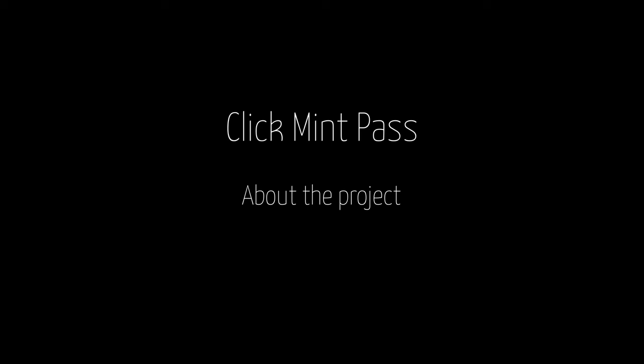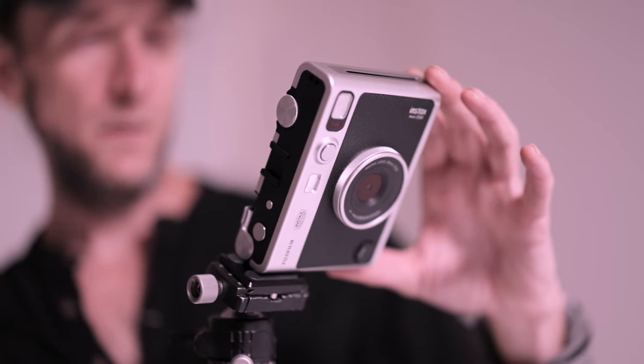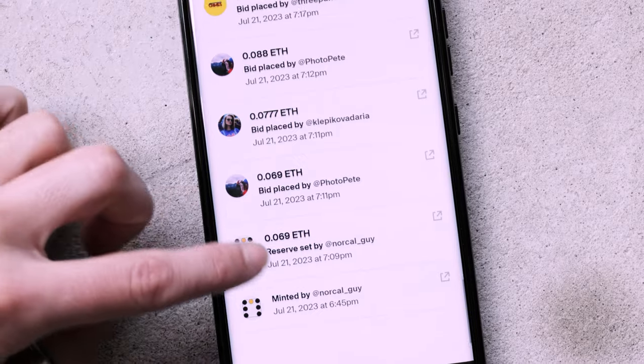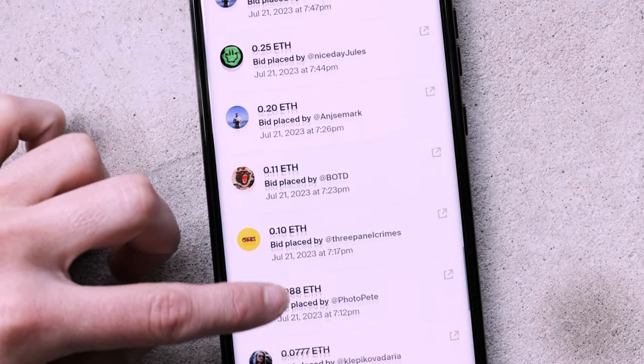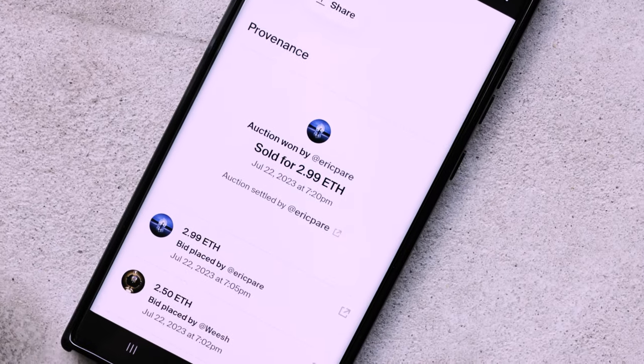ClickMin Pass is a project by art collector NorCalGuy. The concept revolves around this little instant camera — each entry becomes one numbered exposure. To participate, you needed to win the auction of the piece created by the previous photographer. I won the seventh one, which was created by Fuckrender.